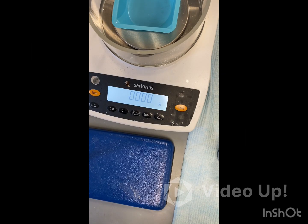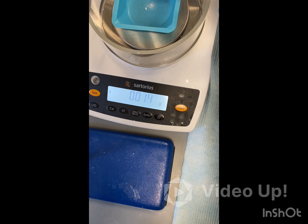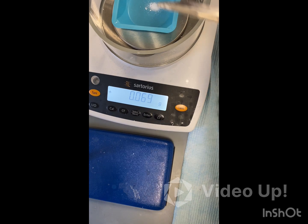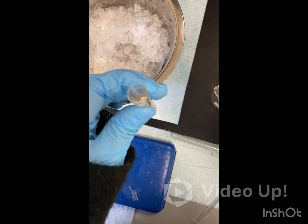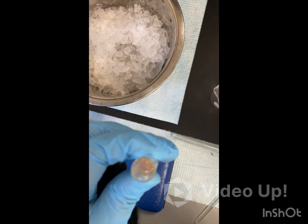Now that we've calculated how much sodium borohydride we need, we are going to weigh it out on our already tared weigh boat. That is our mass of sodium borohydride. We're going to add our sodium borohydride to our vanillin acetate mixture and we are going to periodically stir this for around 15 minutes — stir it about every three to five minutes.